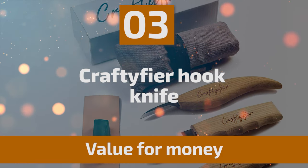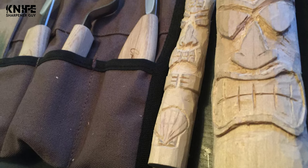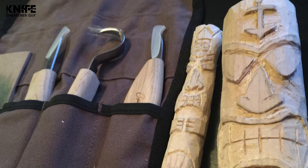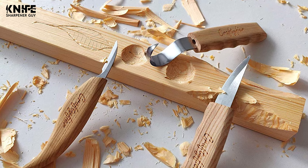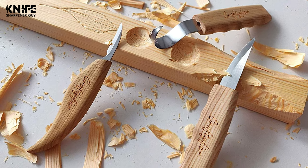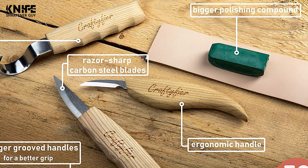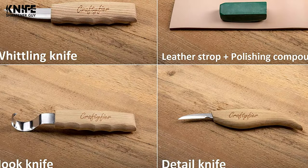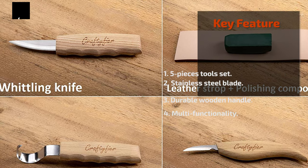Number three: Crafty Fire Hook Knife. A great tool for spoon carving, this kit includes a whittling knife, hook knife, chip carving knife, polishing compound, and leather strop, all packed into a tool roll for easy organization. The premium quality stainless steel blade contains carbon for good corrosion resistance in most environments. These knives are razor sharp right out of the box, so handle with care. The durable wood handle provides a comfortable, firm grip for a smooth carving experience.